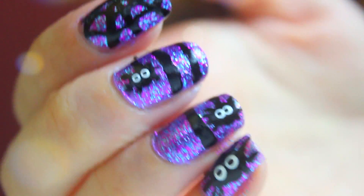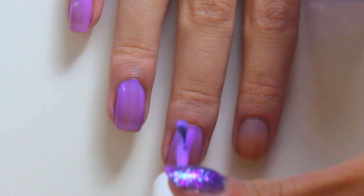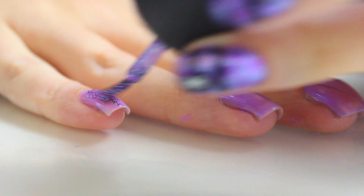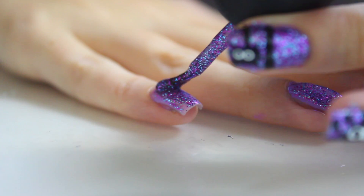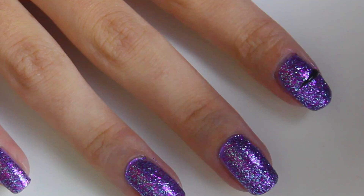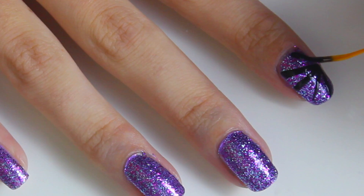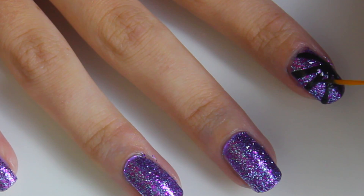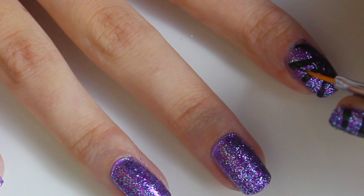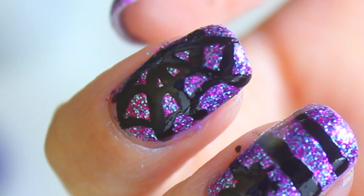This next design is pretty cool — it's a spider's web with three little spiders coming down off the web. First, paint your nails a light purple polish and then two coats of a purple glittery polish. On the first finger, use a small paint brush to paint a line down the centre, then fan out more lines to make a spider's web. Next, do some curved lines to join up those lines. This is what it should look like.